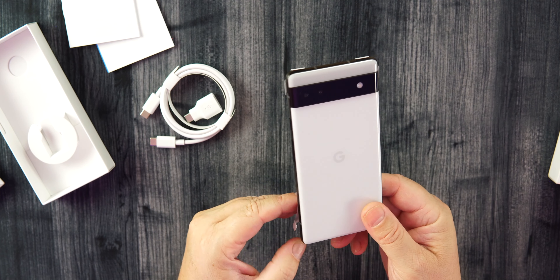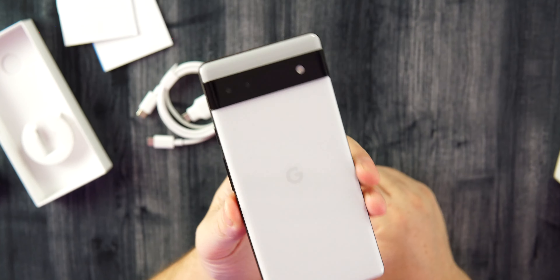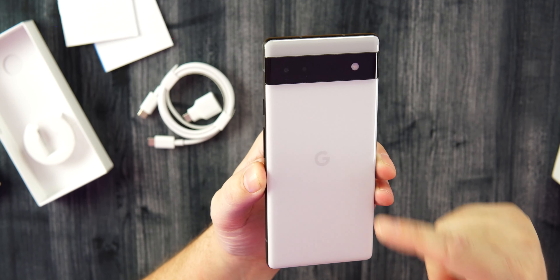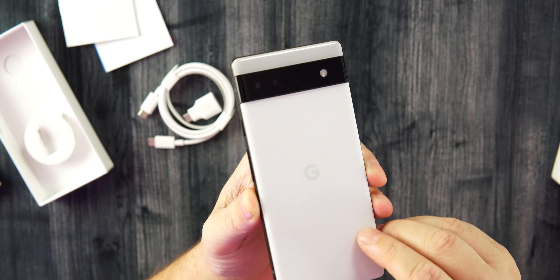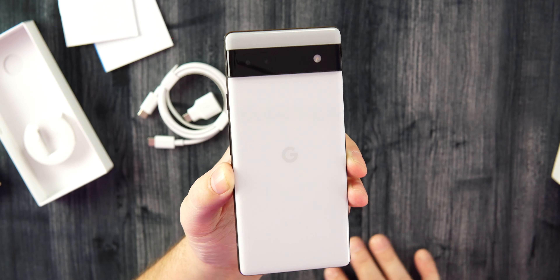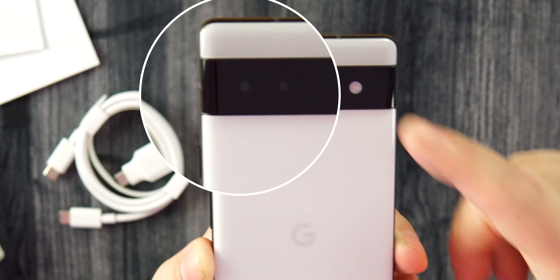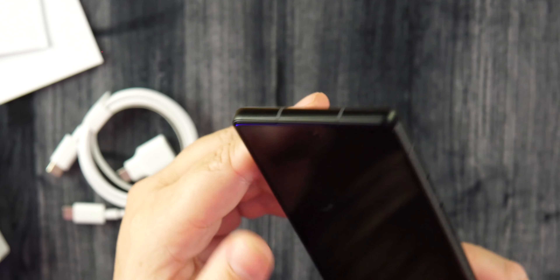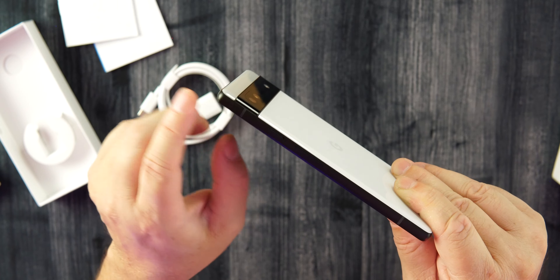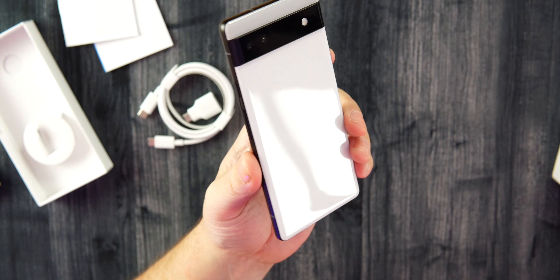The Pixel 6A — look at that — it is a very good-looking phone. The design from the 6 and 6 Pro did grow on me last year; I used the 6 Pro for a very long time. The white version looks super clean. We have that camera bar with different sensors — going back to the older 12-megapixel sensors from the Pixel 5, 5A, 4A, and Pixel 4, plus an 8-megapixel front camera. Look how good that transition is from the side of the phone to the black camera bar.